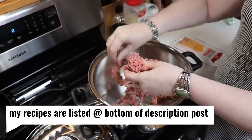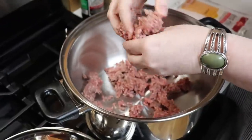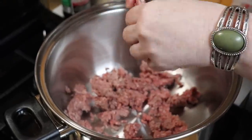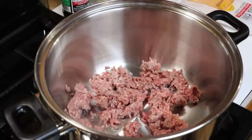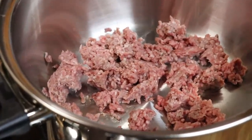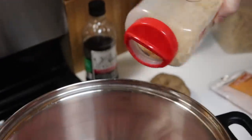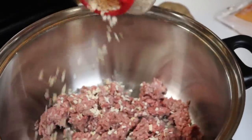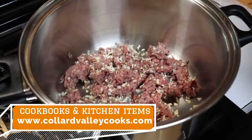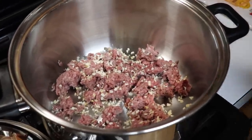I don't have a whole lot of onions so I'm not going to use a real onion in this — I'm saving them for other dishes. I'll hydrate some minced onion instead; hopefully you've got some at home. Just sprinkle some in there and we're going to brown this ground beef with the onion.